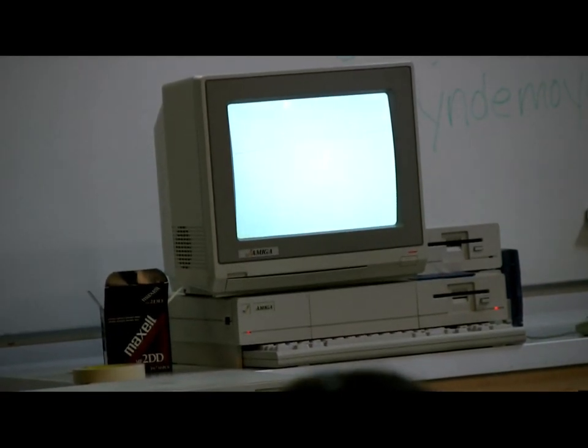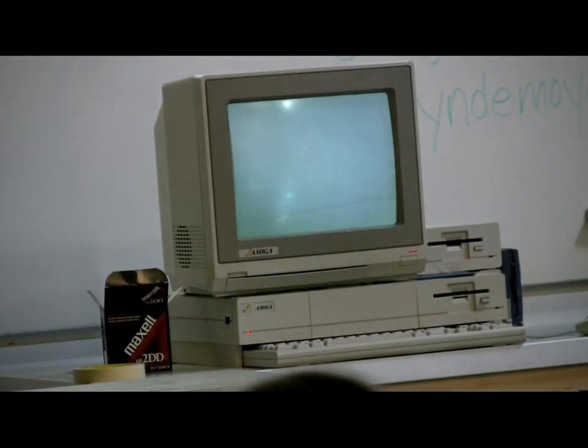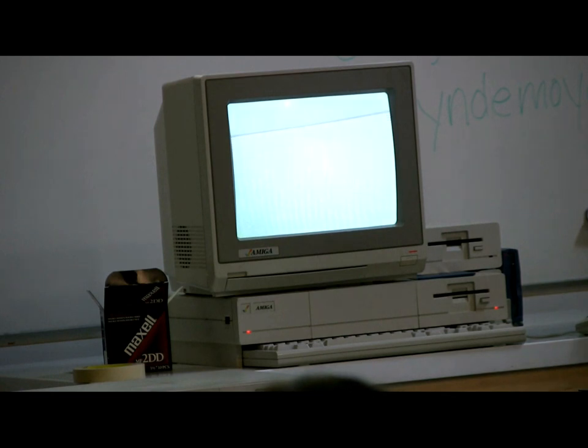But here it is, in all of its glory. It takes a little while — there it just loaded Kickstart, and now it's moving on to Workbench. It never asked me for that second disk. It's all on one.